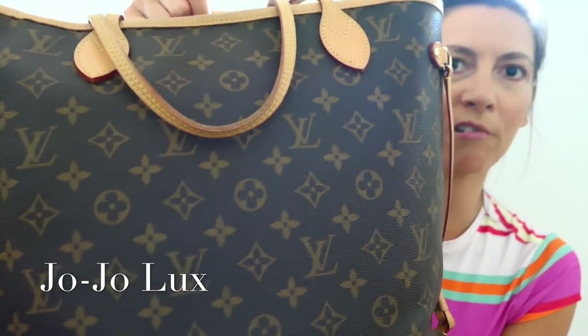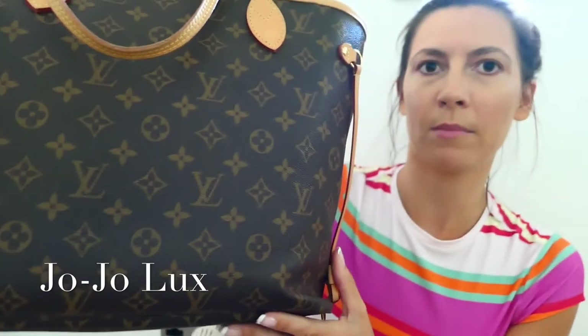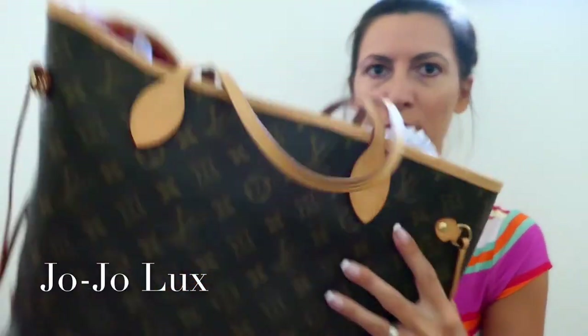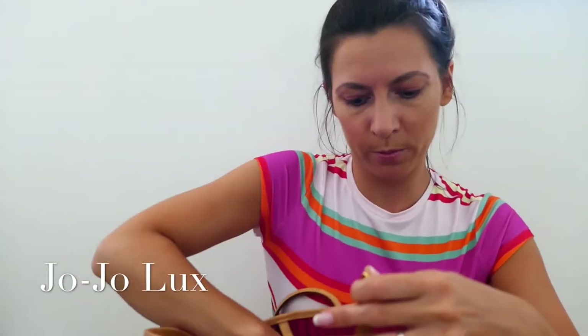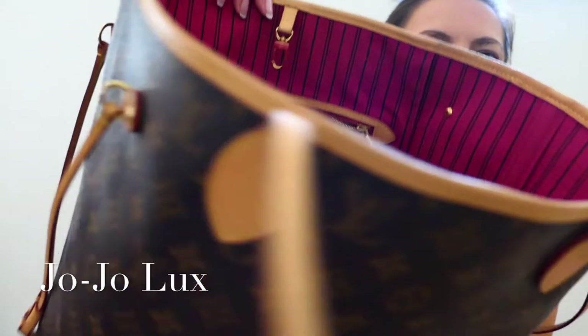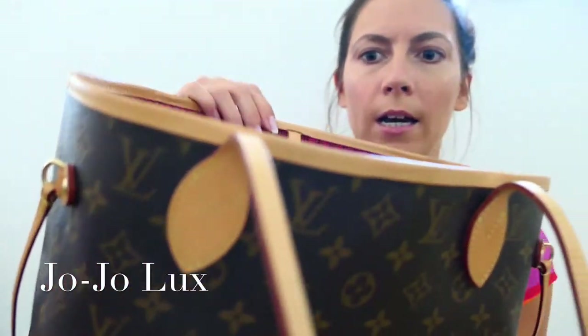I have the monogram version — it's the monogram canvas with the Vachetta leather trims. I also have my bag stuffed with air paper, as you can see. I'll take that out so you can see the bag properly. Inside I actually got mine with the Pivoine lining — basically the bright pink lining. For any of the matching items that have got some leather trim, I'd suggest Fuchsia to go with this.